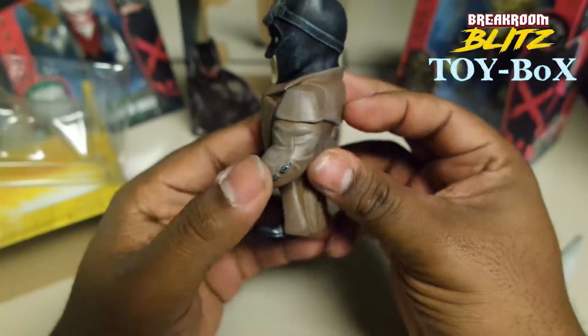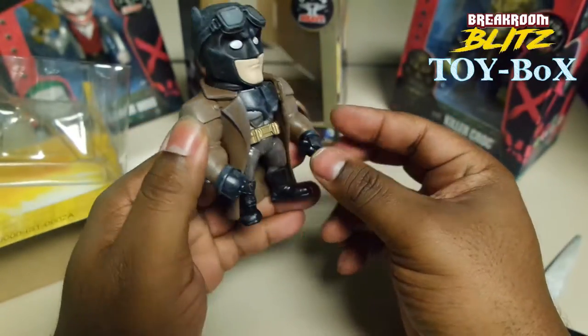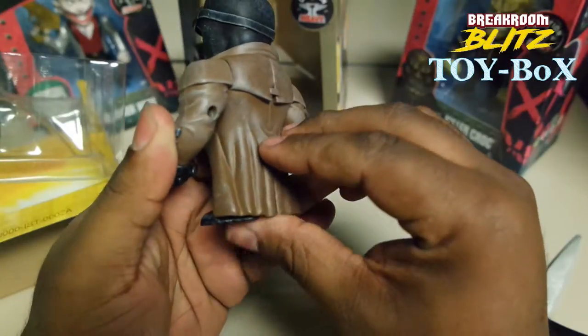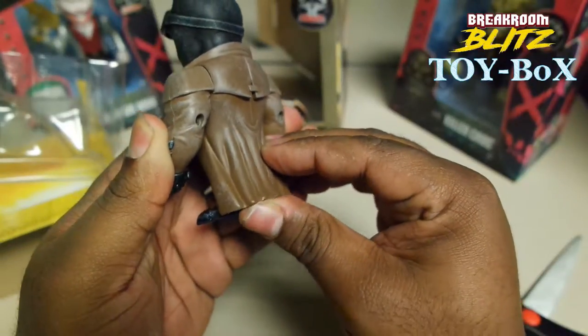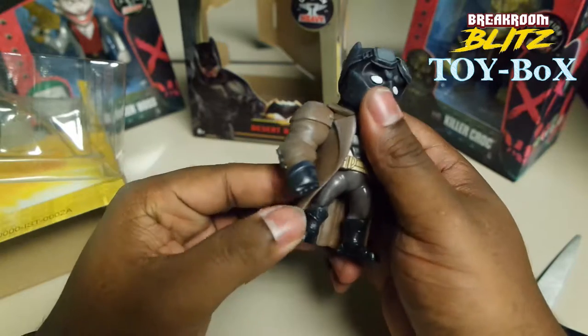That feels nice. I love these metal diecasts, man. These metal figures are awesome. This is metal — it's cold. I think the actual cape is made of something else though. This feels like rubber. I can move that a little bit. But that's cool — it's a combination. It doesn't need to be all metal, I guess.